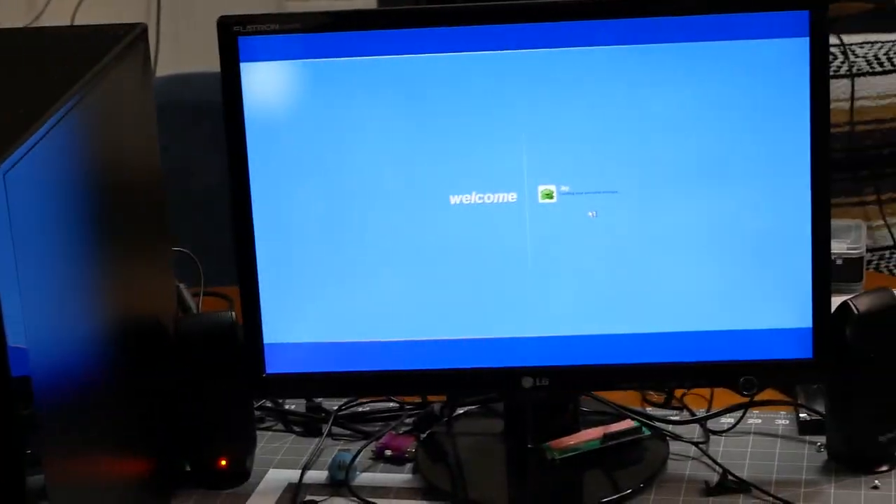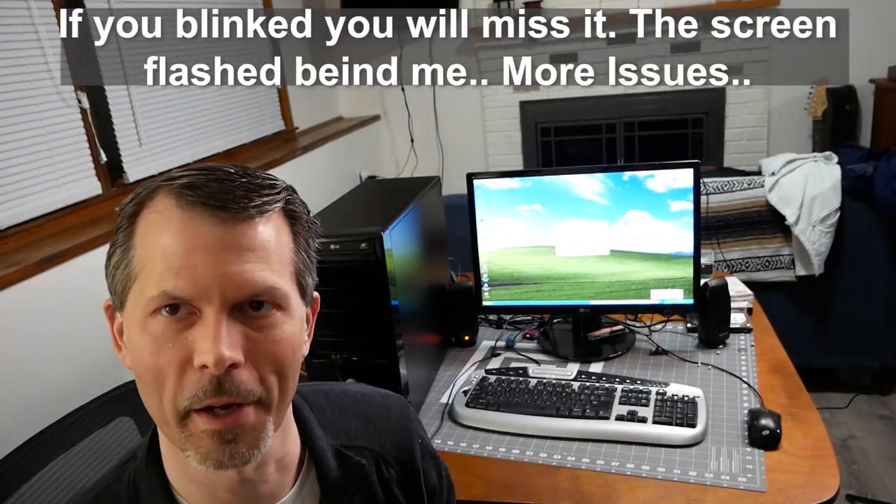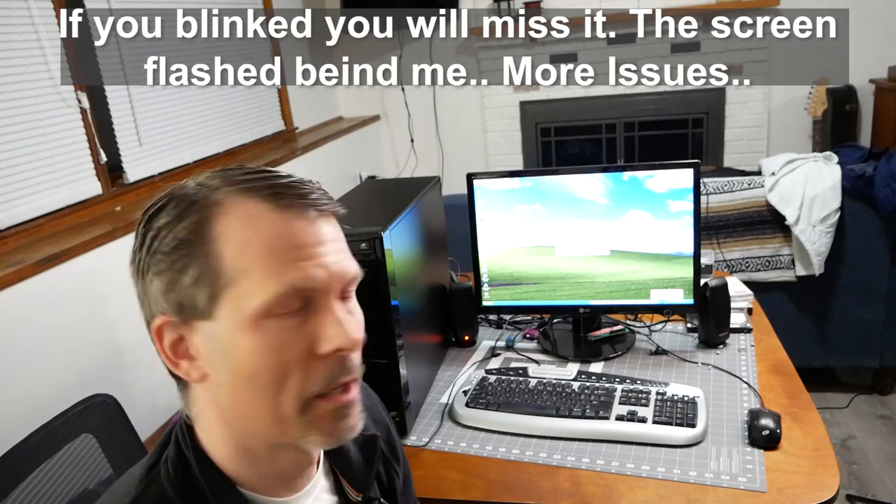First hiccup — troubleshooting 101. The Roswell power supply caused problems and failed. I ripped it out and put in one of my brand new Cooler Master V550 Gold modular power supplies. I didn't think it would make much difference, but the Roswell PSU was the culprit. Put in the new one and the system booted right back up. If you've got a 15-year-old power supply, you might want to rethink using it.